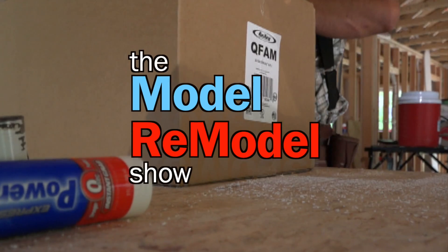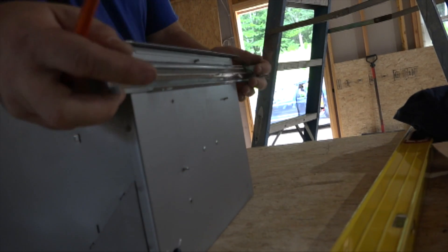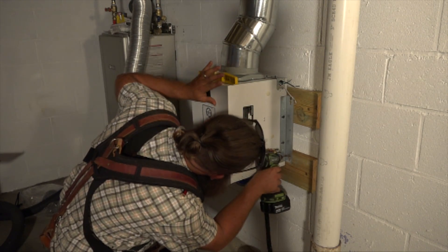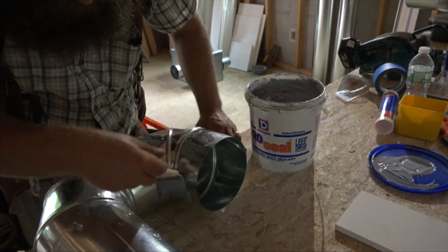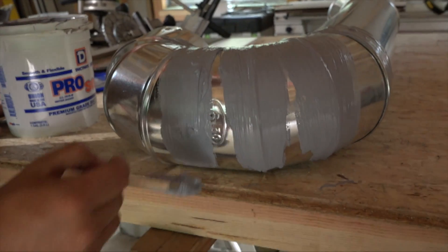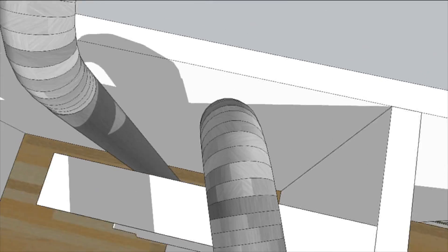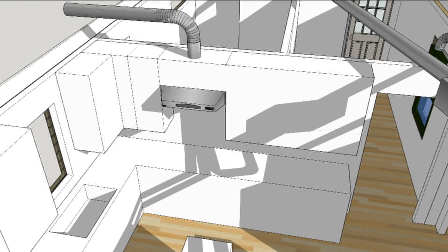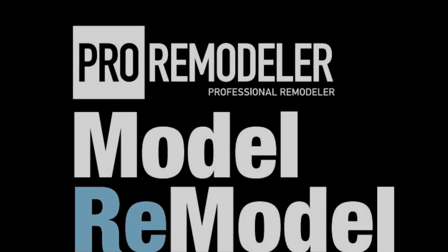Last time on the Model Remodel show, we were pulling fans out of boxes and putting them in the house. The bath fan went above the shower unit, and then Ben installed the supply fan in the basement. He played a Rubik's elbow ductwork game before sealing the seams in the ducts with mastic. The AirKing Q-Fresh supply fan pulls in fresh air and pushes it into a distribution box in the attic where it supplies various rooms with fresh air. The Q-Fresh fan will be synchronized to a constant low-flow exhaust from the range hood, giving a balanced ventilation system for the tight little house that is Professional Remodeler's 2017 Model Remodel.